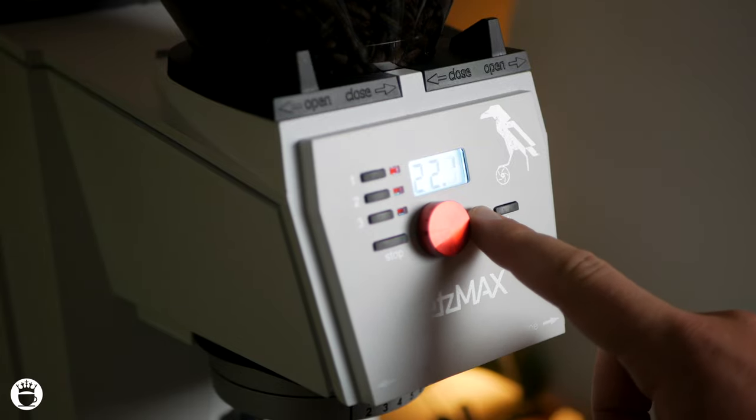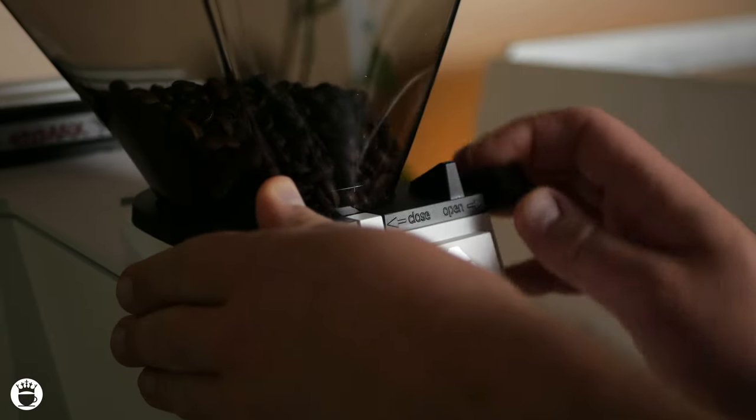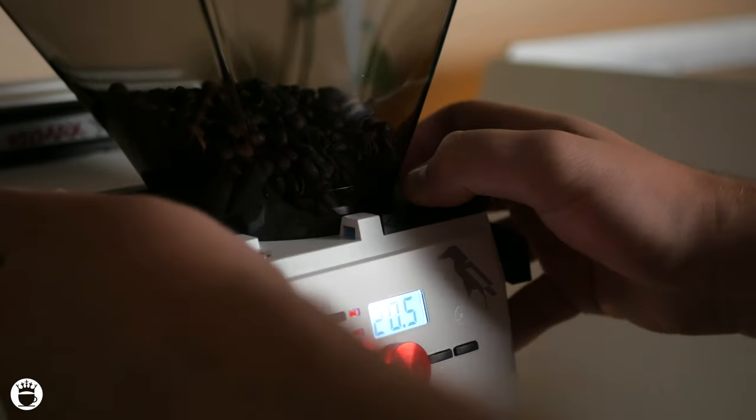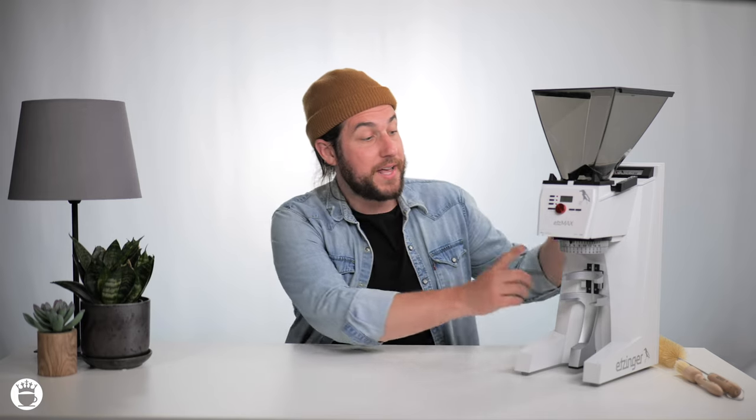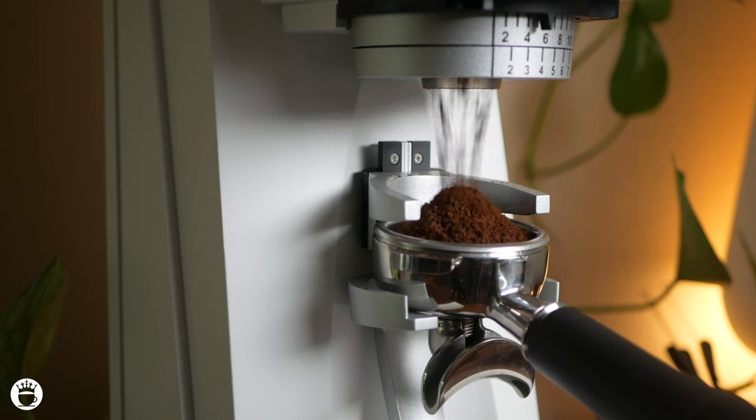The hopper comes out easily by releasing the two bars, sliding the arm back, and then you can safely remove it for cleanings. This hopper can also be swapped out for a half-pound or a single-dose hopper option as per your preference. Also included is a nice portafilter holder, which is completely adjustable, allowing you to have hands-free, weight-based grinding directly into your portafilter.